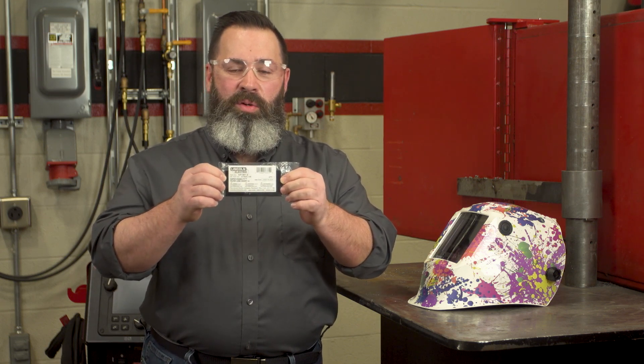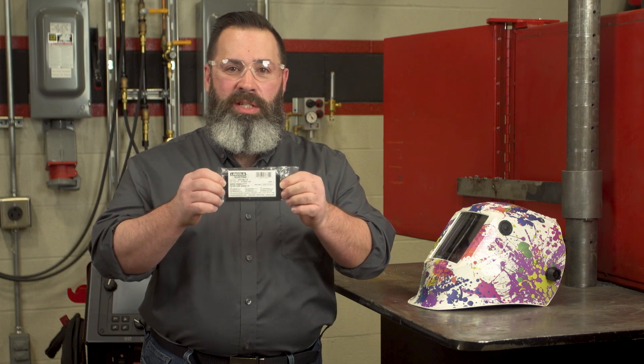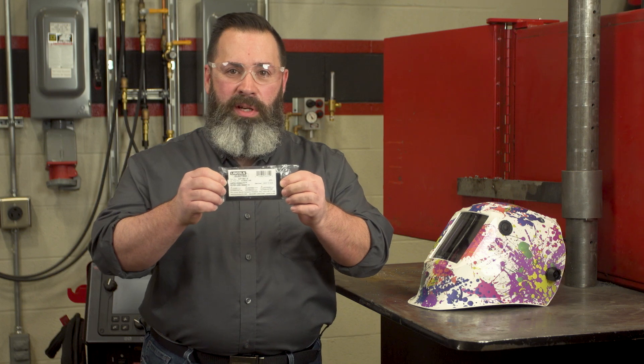That is an ISO 12312-2 code that they have for that. So we're going to show you how to do this real quick.